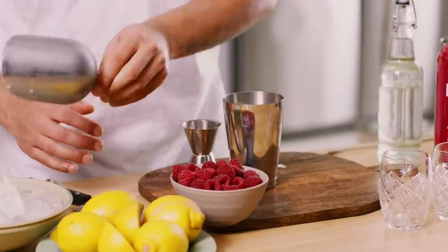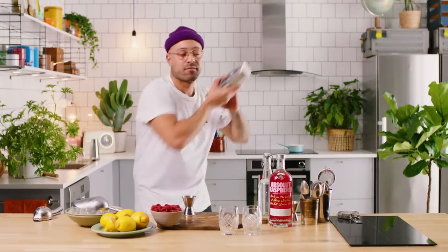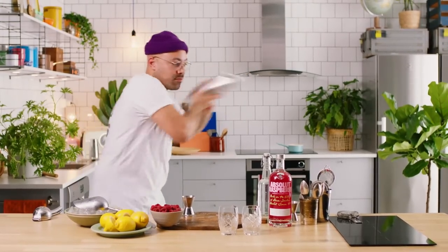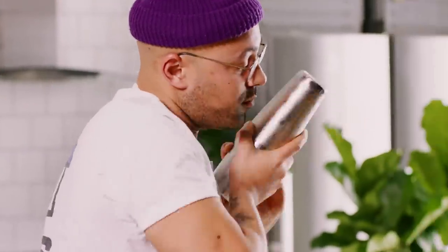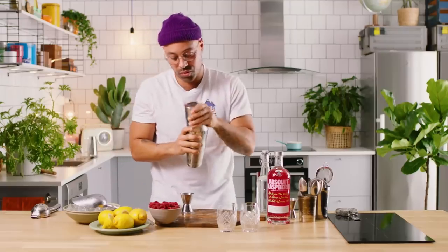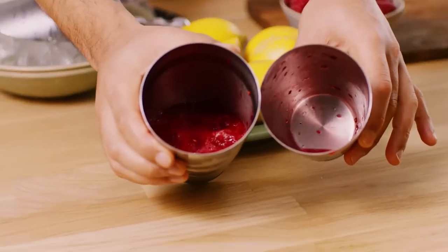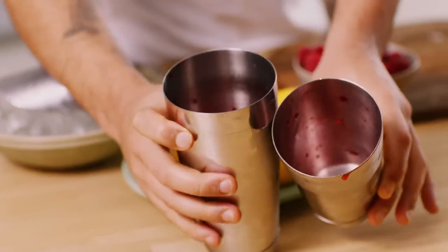Plenty of ice in. We're going to give that a real good shake now. As you can see — all those raspberries broke down, all looking beautiful in red.